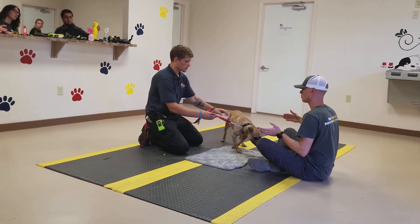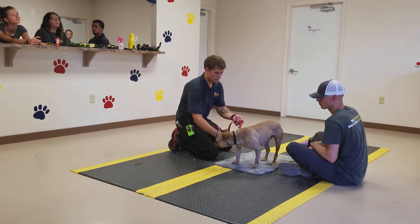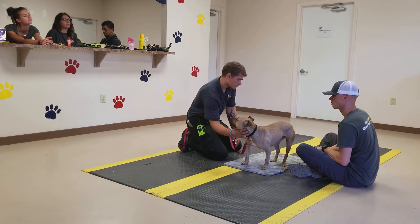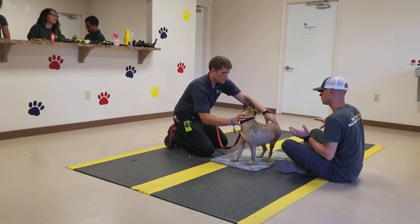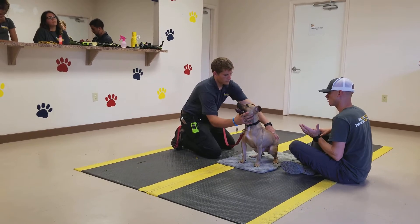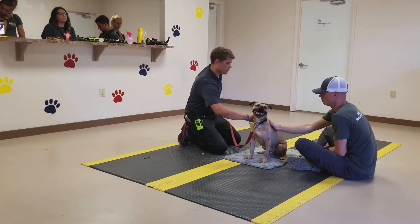If she doesn't complete it then you can go back to some of the pressure. You have to say sit first. Sit. They're probably a little softer. Yes, good girl, good girl. Good girl.